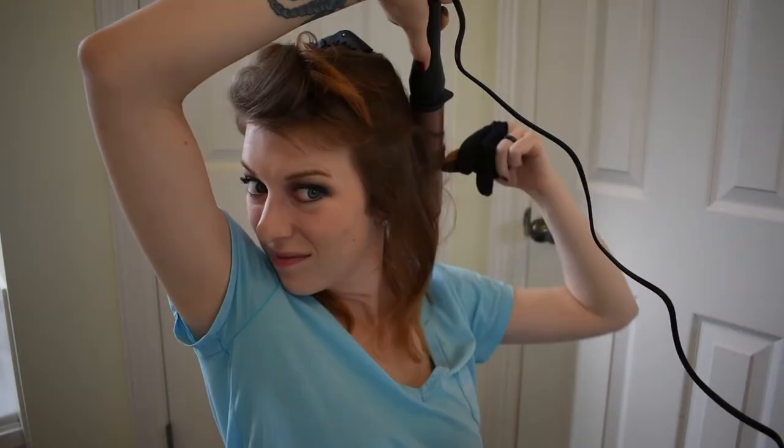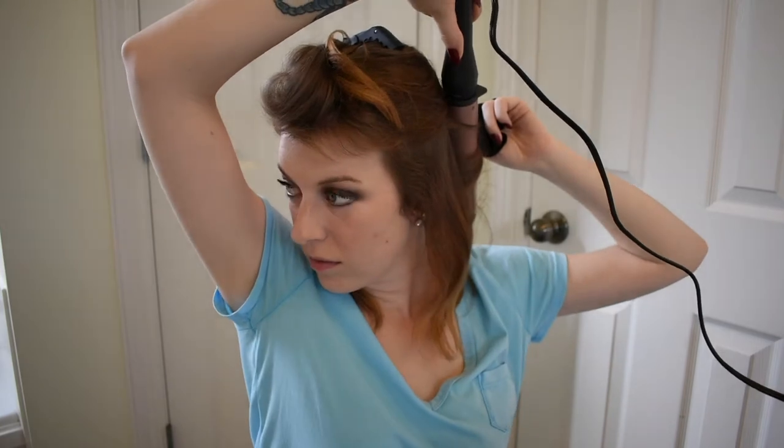This glove is so weird — it's kind of hard to feel if I'm grabbing my hair or not. It gives, like the picture said, glam waves — just a little bit of volume and oomph, but nothing too spirally or crazy. Just if you want to give a little bit of texture and wave to your hair.